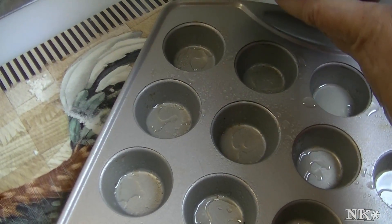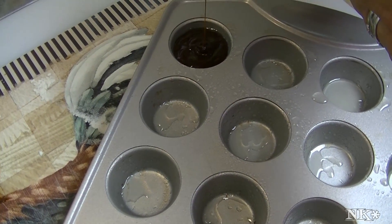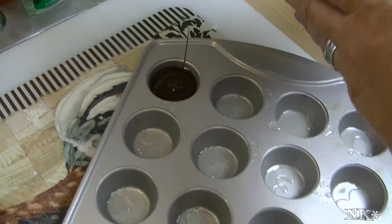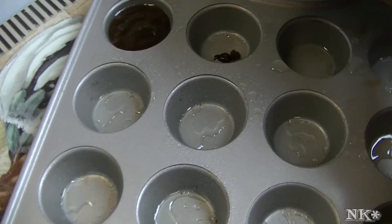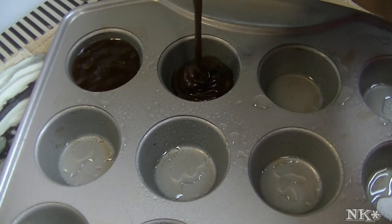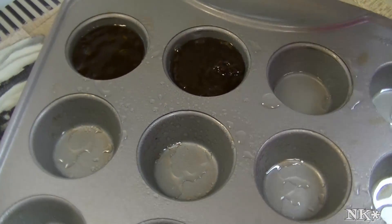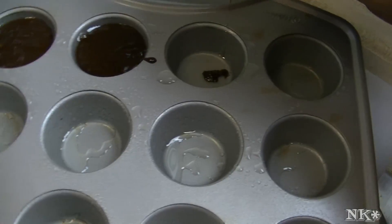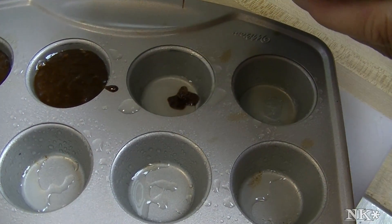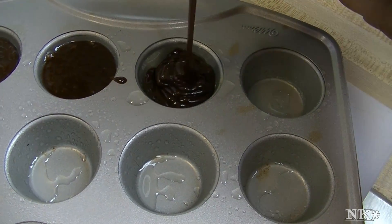You don't want to fill the muffin cups all the way — just fill them about three-quarters. I'm going to go ahead and finish filling all of my muffin tins. I've preheated my oven to 350 degrees, and when these are all filled up, I'll come back and we'll pop these in the oven.